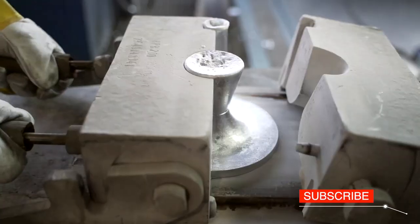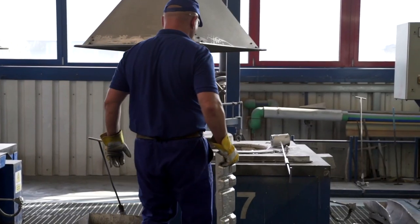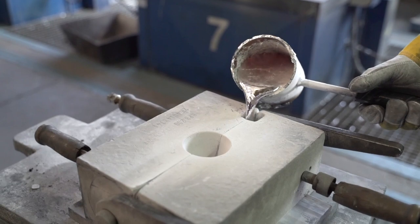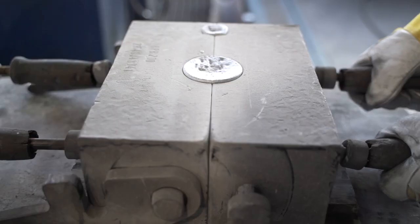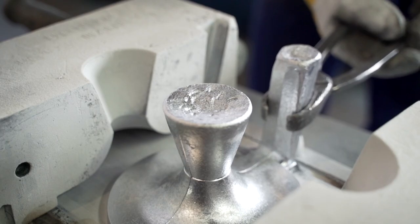Firstly, let's see the die-casting technology. Aluminium, in the form of the so-called pig sows, is melted in the oven at a temperature of 700 to 730 degrees Celsius. The foundry takes the molten metal with a casting spoon and pours it into a mould called a die. Once cooled down, the mould is opened and the casting is removed.